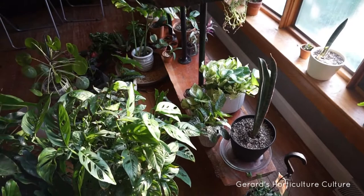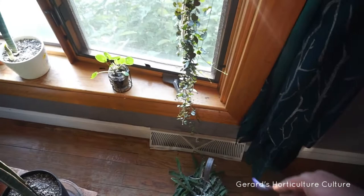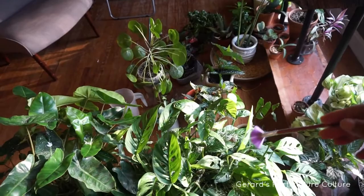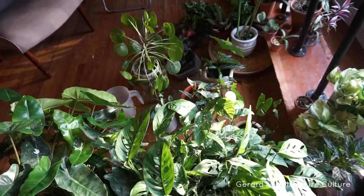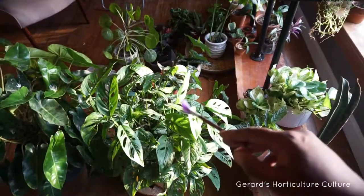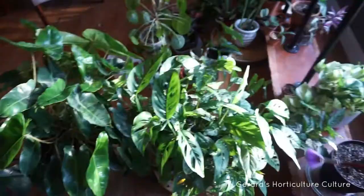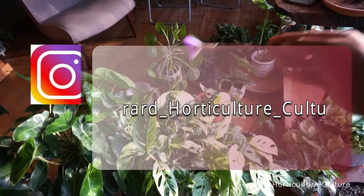We've got to do an update — my string of hearts is actually blooming right now, it's got flowers down there. I got this from Barbara, a customer of mine; she gave me a cutting and it's literally about three feet now hanging down. I don't know if you can hear the little yells and screams of all the aphids, but if they come up — it's a done deal. They're done. I should have done this a long time ago. Thanks for watching. Phase 2 — Operation Snowstorm. Aphids must go. Don't forget to hit my Instagram page: Gerard underscore horticulture underscore culture. Keep growing.